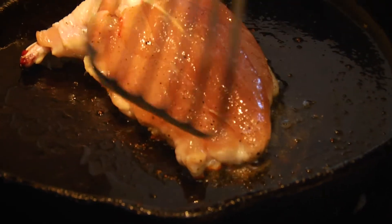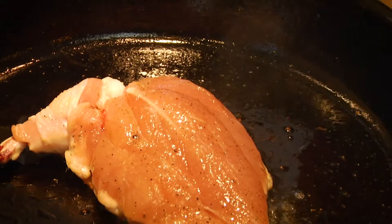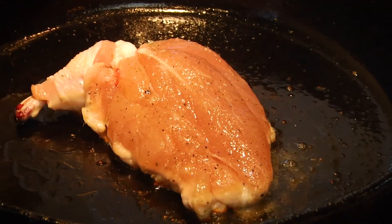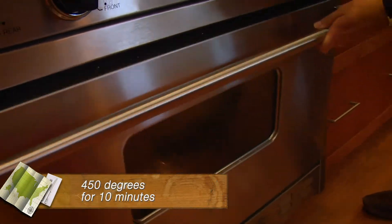Don't move it. We've got a little white showing up and a little brown on the skin over here, so that tells me it's time to put this into the oven. I have the oven at 450 degrees — we want to cook it kind of hot.